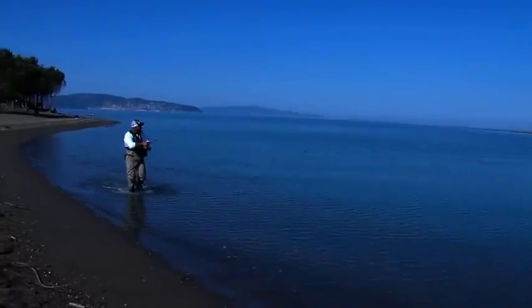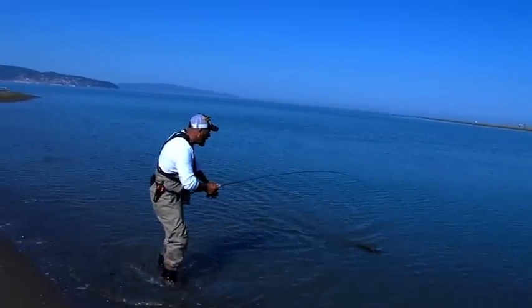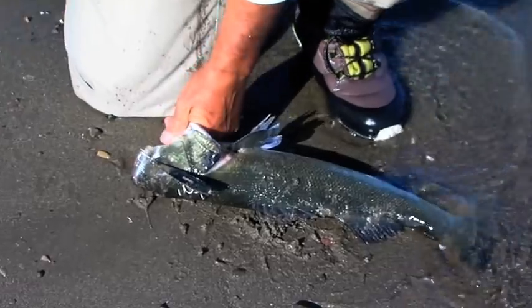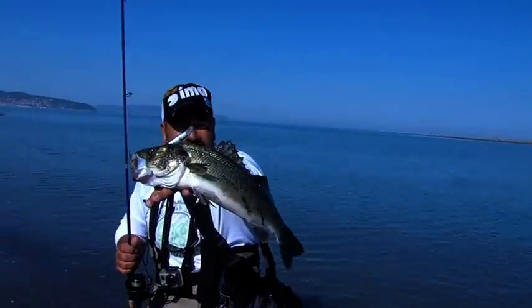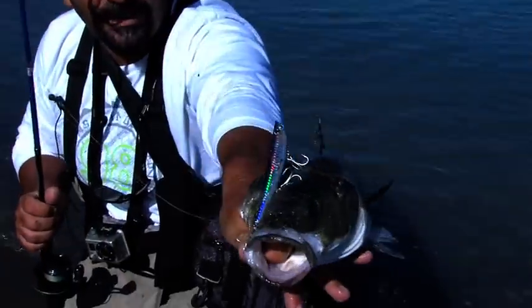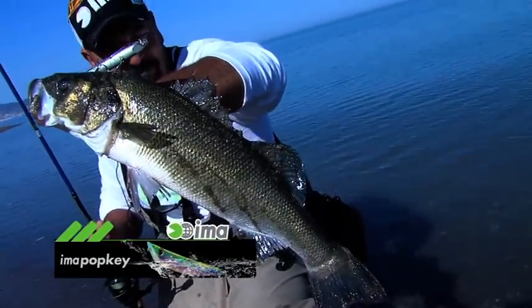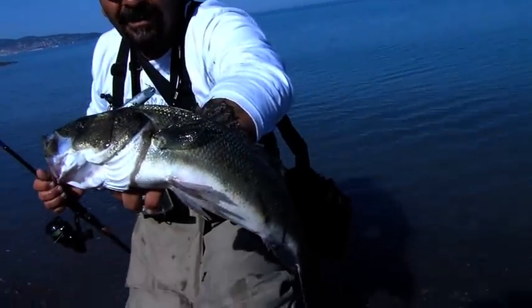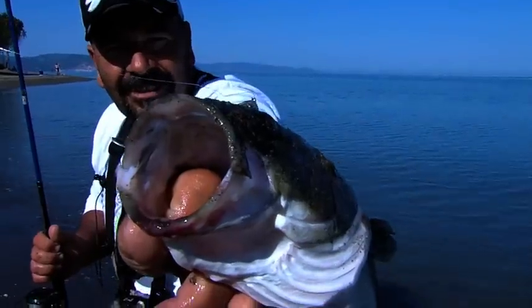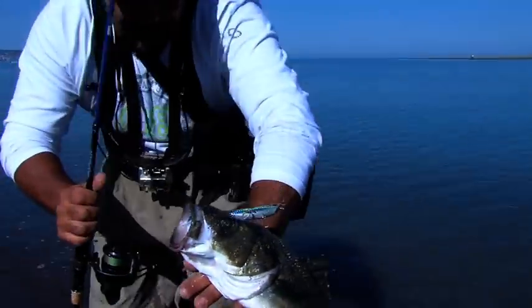Sul Pop-Key è arrivata una bella mangiata. Sinceramente pensavo a una leccia — avevo montato il Pop-Key proprio per lei. Invece, questa è una dimostrazione di quale genere di predatore sia la spigola. È arrivata una bellissima spigola di foce. Predatori assolutamente importanti. L'attacco sul Pop, l'attacco in top water, rende il tutto assolutamente più coinvolgente.